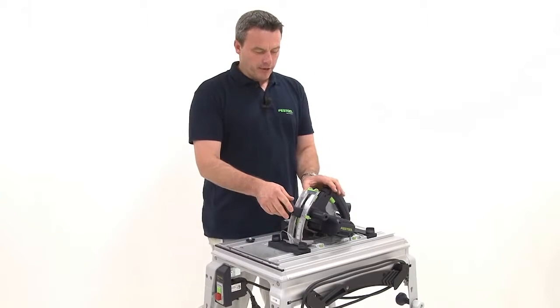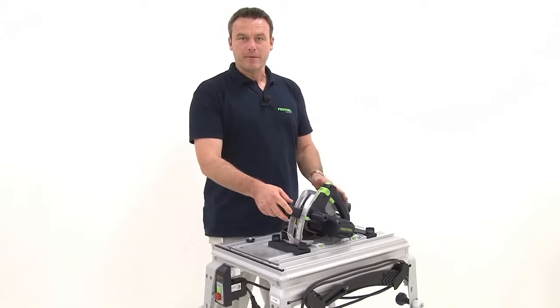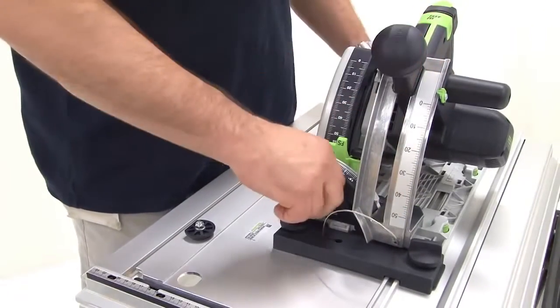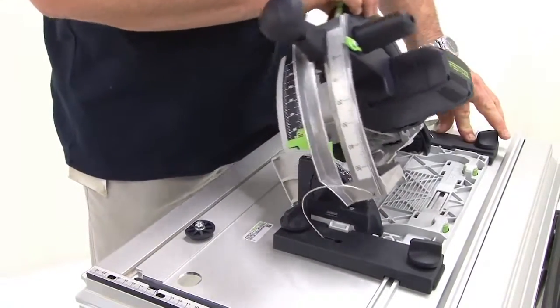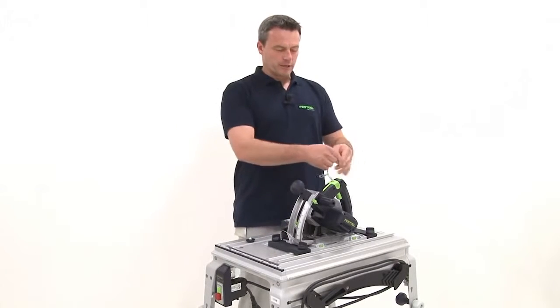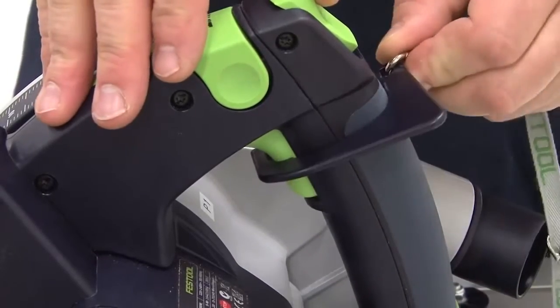Now I can check the functionality of the system. The fast fix lock is released, and the depth and angle adjustment is tested. All functions work. Next we attach the continuous operation device to ensure power supply.